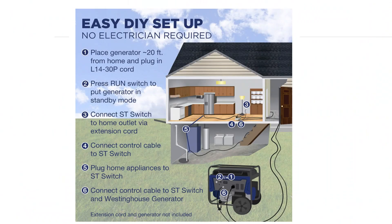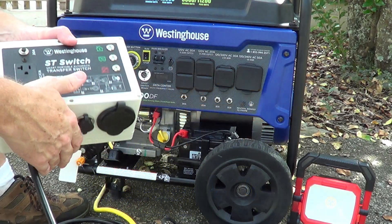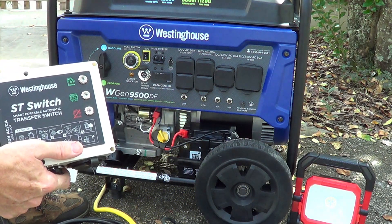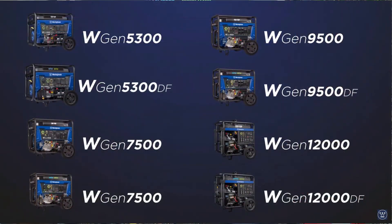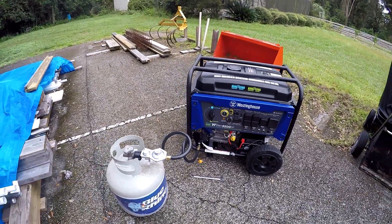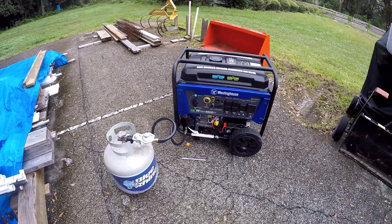We've got our smart switch box and a generator here. It's a Westinghouse 9500 dual fuel system. This switch only works with Westinghouse generators, and I'll give you a list of all the compatible ones — there's a large variety. I did a video on this generator recently, so I'll put a link to that in the description.